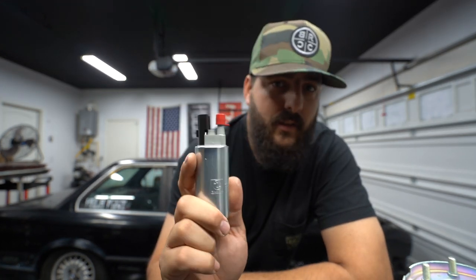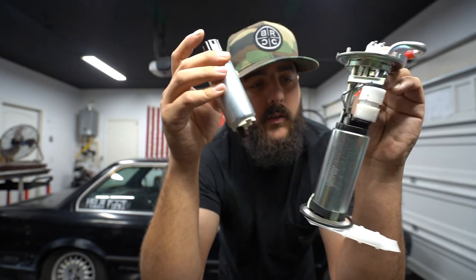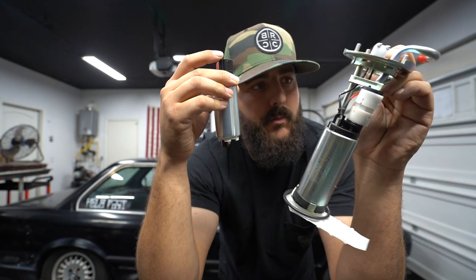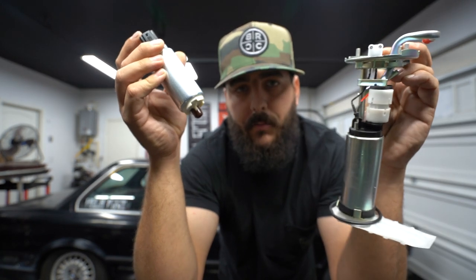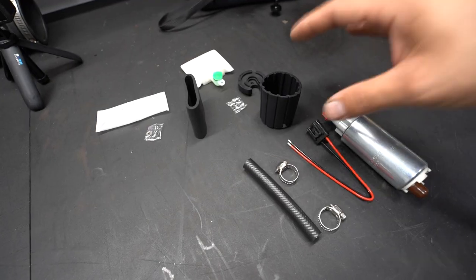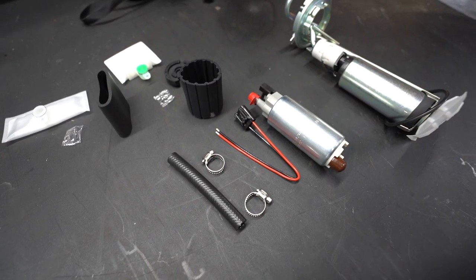The problem is that nobody makes a drop-in kit that I've seen, so we need to retrofit the 255 Walbro into this BMW carrier thing. I'm going to show you how to do that, then we're going to install it and hopefully be able to prime the car and start it tonight. We're going to utilize some of these accessories to make it fit in the E30 setup. First off, we need to strip this down so we can get ready to put the 255 in it.